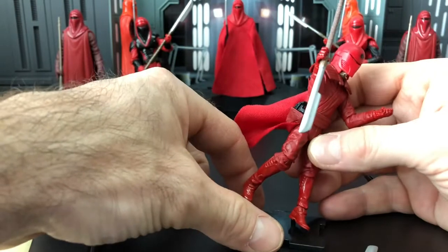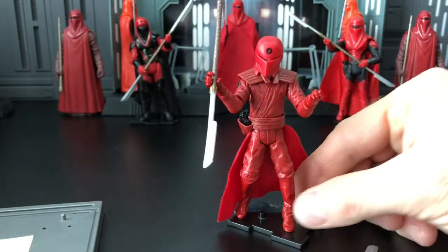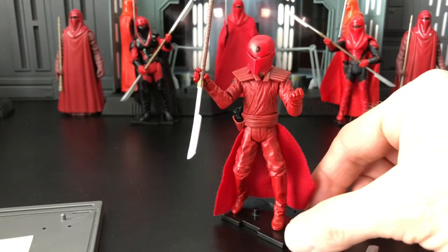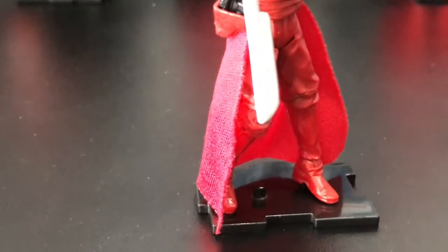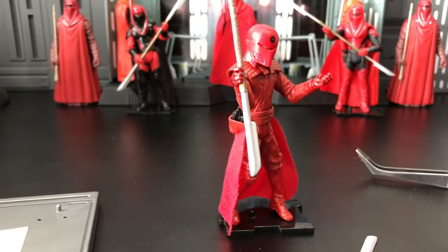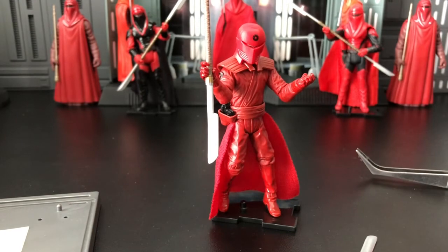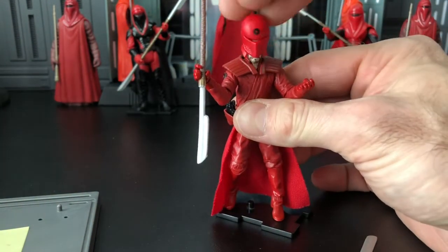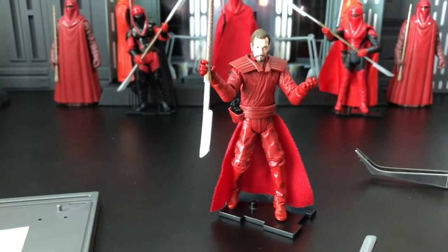Let me put him back in the stand — my hands keep getting in the way. You can see he still fits in the action figure stand, though the heel is a little bit up off the ground. I kind of like the stiffness of the joints, but you might have to work it so you don't have that fear of snapping it. Let's expose the helmet and see what he looks like. I like the facial sculpt.